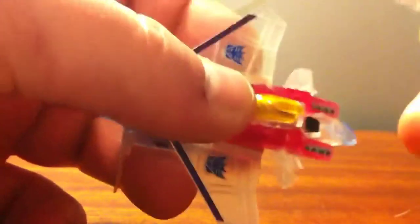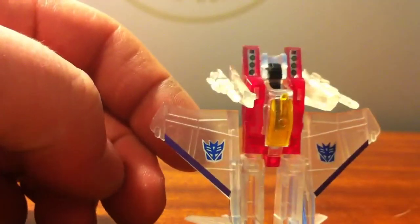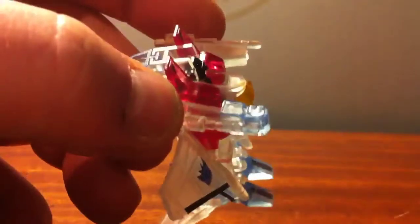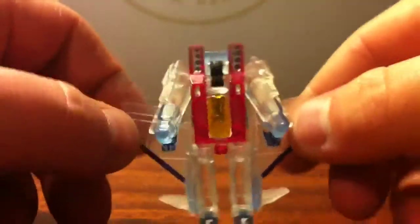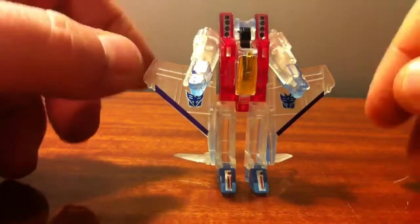A lot better fit than plugging the Fusion Cannon onto the world's smallest Megatron. Get those pegged in. The final step, just like the G1 transformer — he's got the little bitty fists that detach, just like the G1 version does. Slide it on. Slide the other one on. There is the Heroes Toysmakers World's Smallest Ghost Starscream in Robot Mode.